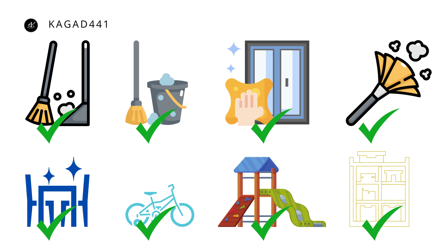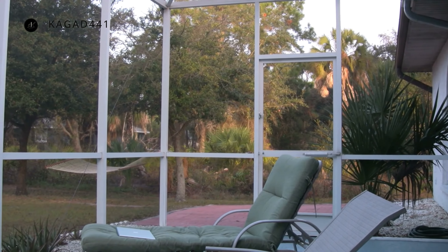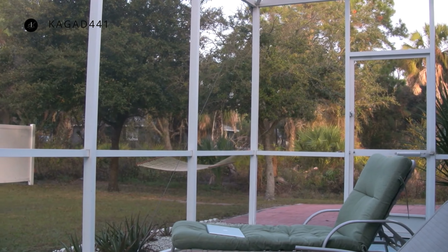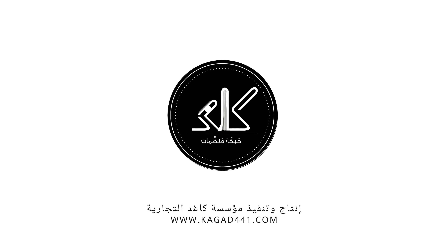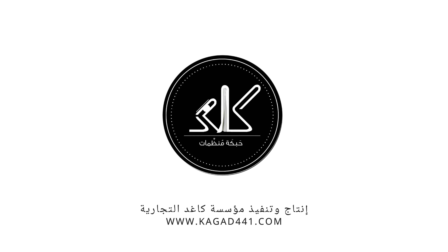Clean the storage room by dusting the shelves and mopping the floor every week. If you are vacuuming the inside of the house, open the door and vacuum the front — this will make it easier for you to clean. Sweep the carpet, shake it, vacuum what is underneath it, and arrange it. Don't put shoes in front of the entrance; keep them next to the wall.